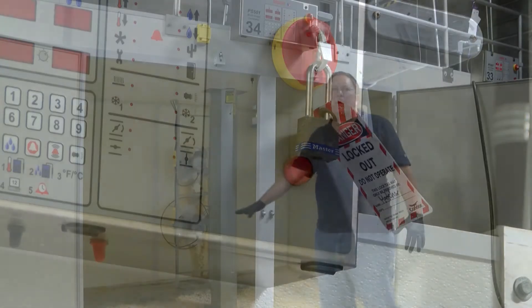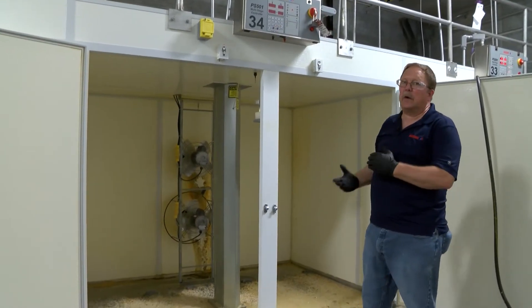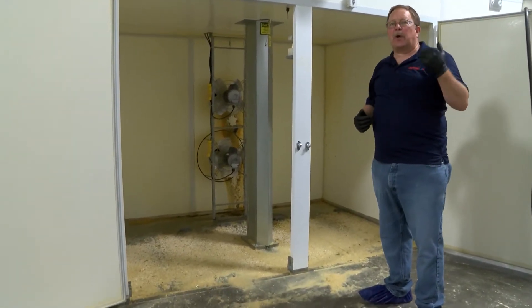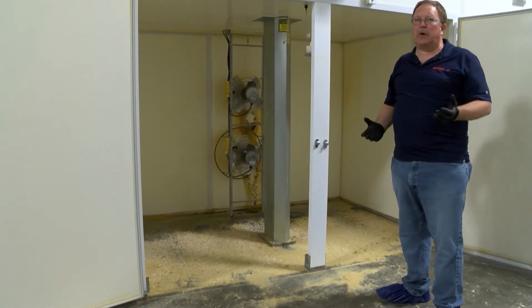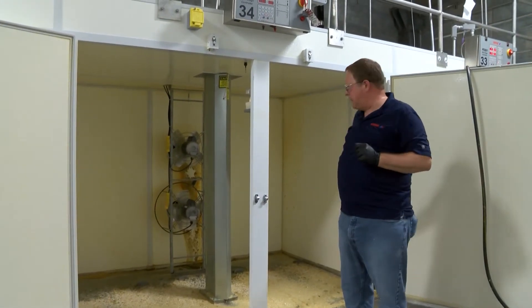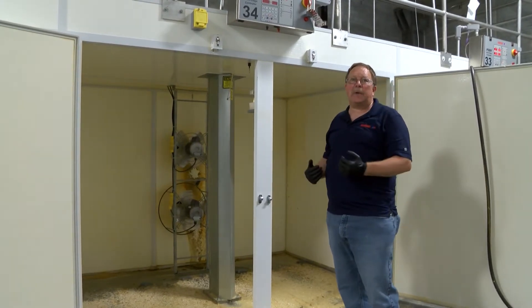Now there are a couple of ways to clean out this material. One is what they call a dry sweep, where you would sweep this out. The problem with that is it creates a lot of dust and down floating around. What a lot of folks do is take a garden hose and lightly mist this material and then sweep it out.